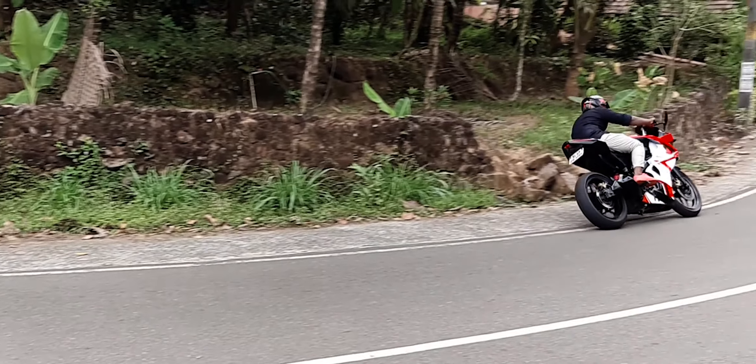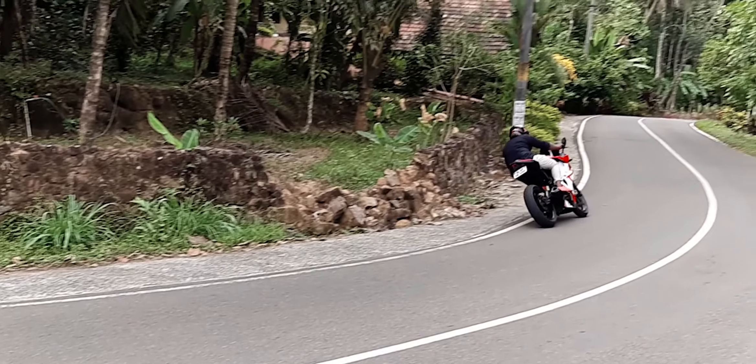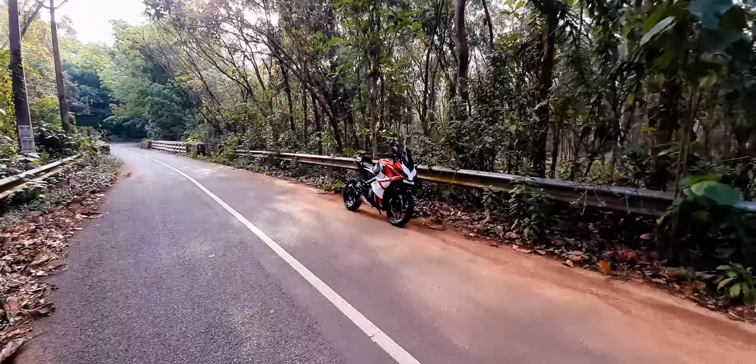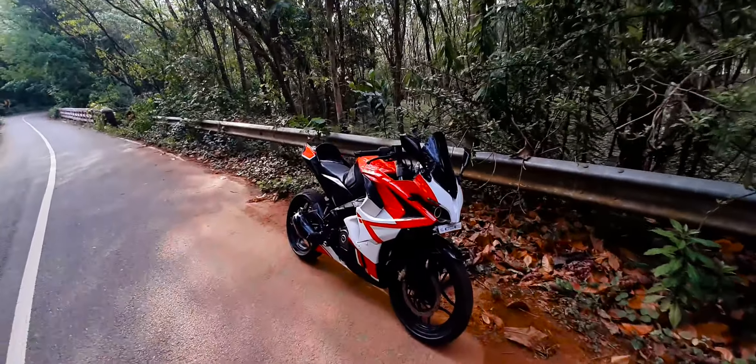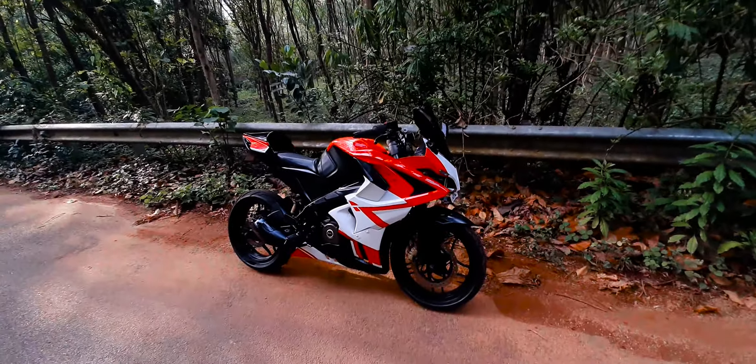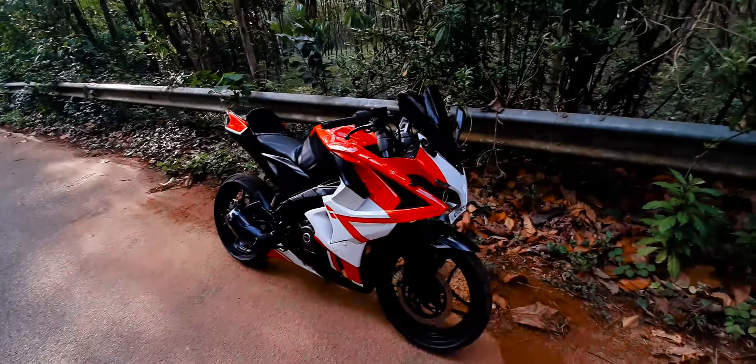Hello guys, this is the new video. I have a new modify video I've seen in a month. That's the same thing I've seen — this red color. I'll show you how to paint the video.